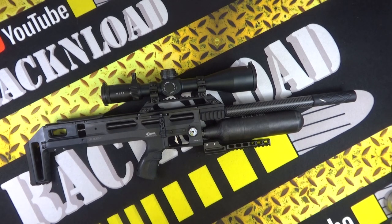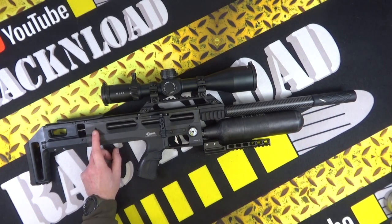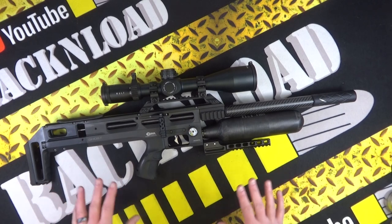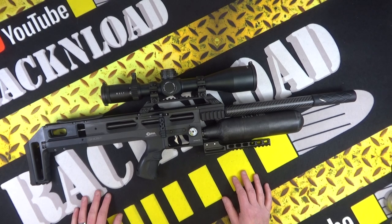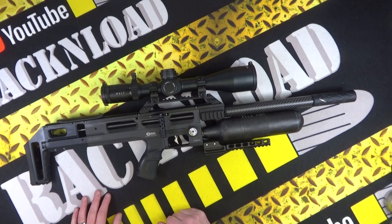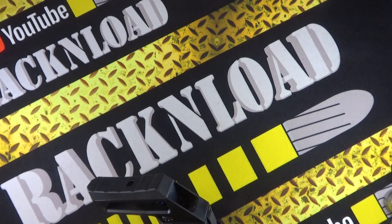You can change the barrels on these and change the calibres, kind of like FX. It does look a little bit Impact-y, but a lot of rifles do these days. I've been very impressed with this Brocock - it's just nice to have a British-made gun on the table. So let's take it from the top and dig deep in the usual Rack style.